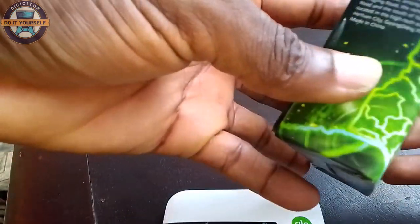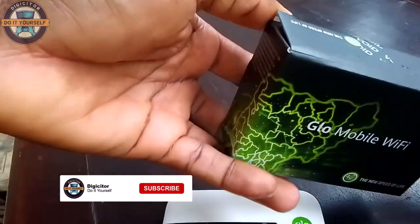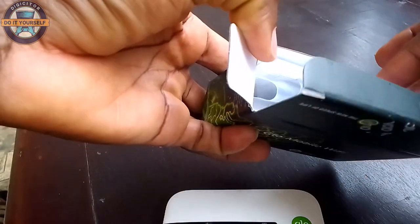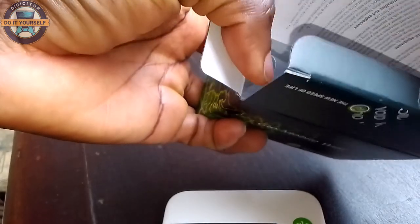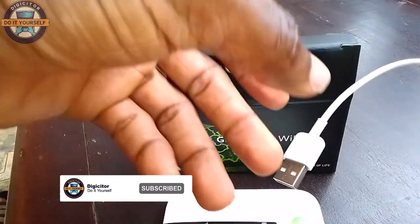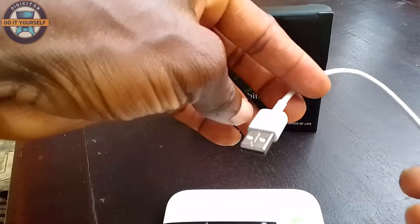This is the box from Zoe Technology. This is a Glow 4G MiFi pack. It comes with a manual, and there's also a charging cord.